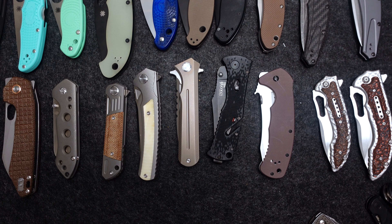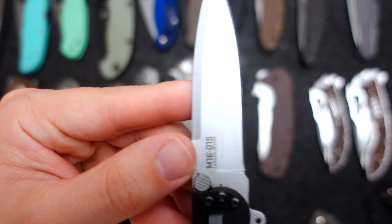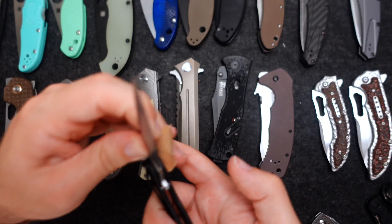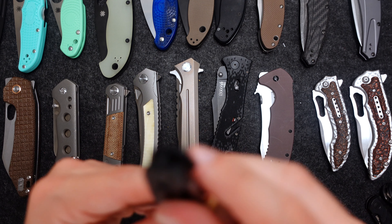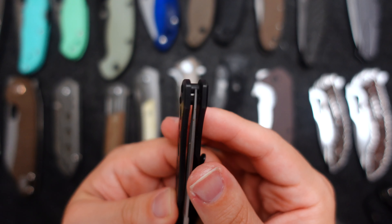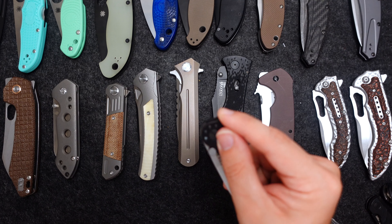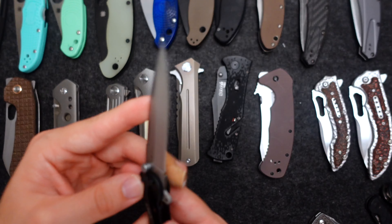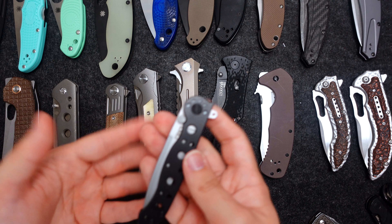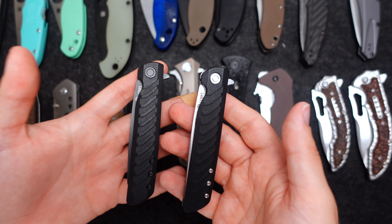We have some slimmer knives here. The CRKT M16 — got this from Walmart when I was younger. You can see it's got a little rust on it. I've caught myself with this knife many times due to the fact that the blade sticks out right here and gets caught. The steel is not great — just kind of a beater knife.